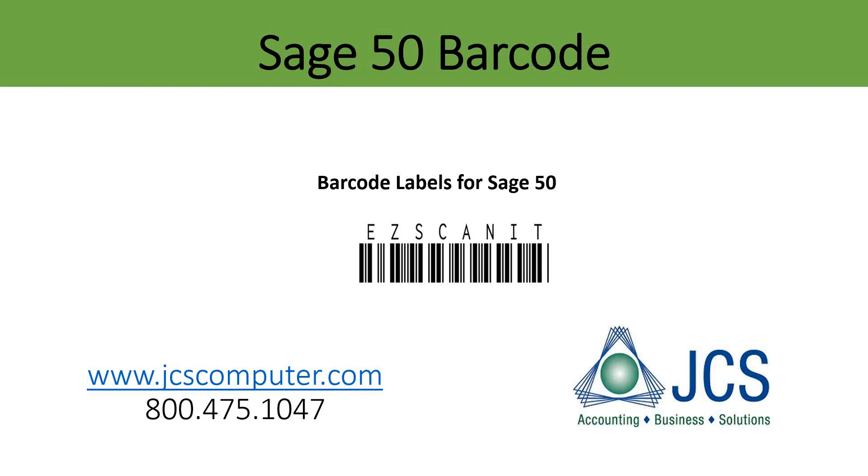We hope this helps you understand the Easy Scan It Sage 50 barcode label print program. For more information, give us a call at 800-475-1047. We look forward to speaking with you soon.